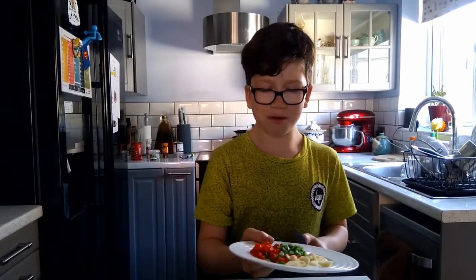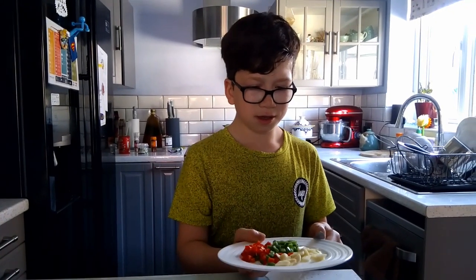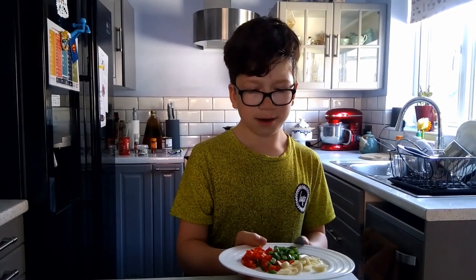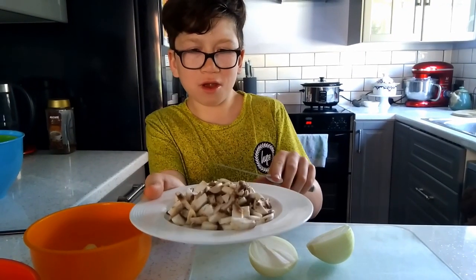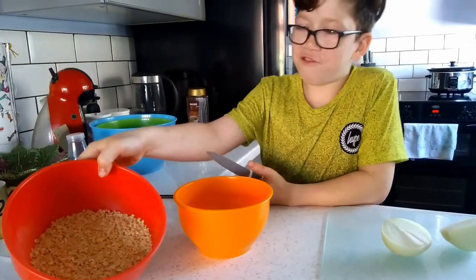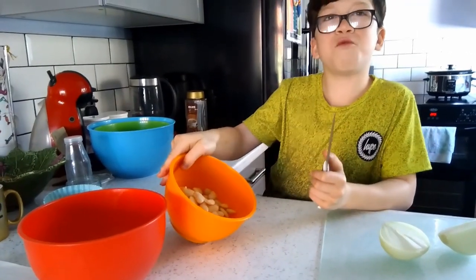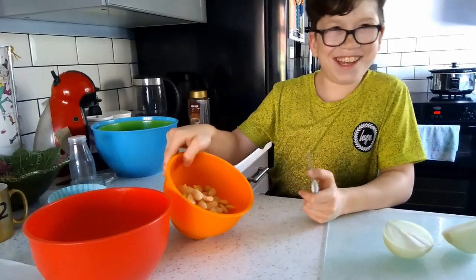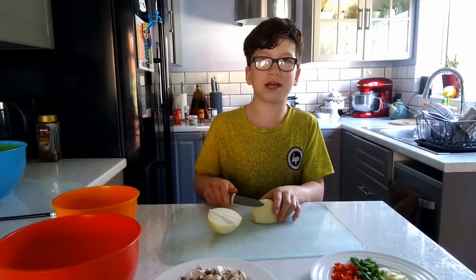Hi, my name's Stephen and today I'm going to be making a butter bean chilli. I've already cut up two chillies and one red chilli and some garlic — if you want it hot, leave the seeds in. I've also cut up three mushrooms, 150 grams of soy mince, and the main star of the show is butter beans. Now I'm going to cut up this onion and then we'll put it all together.